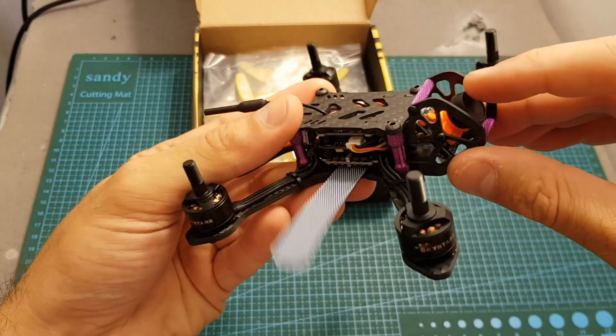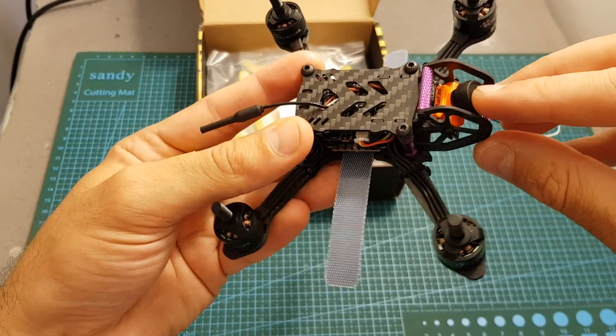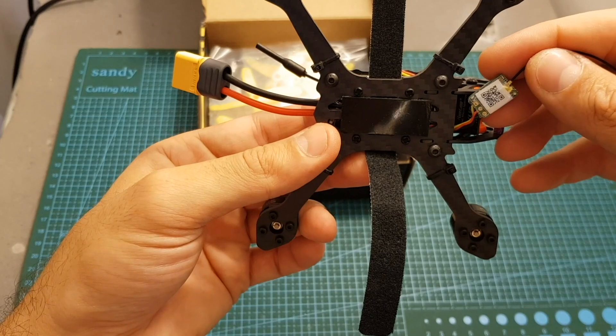The differences are: first of all it uses a different camera — this is the Runcam Micro Sparrow, the first generation. Second, as you can see the frame is different, and finally it uses an EFRO SKY XM receiver in the EFRO SKY version.